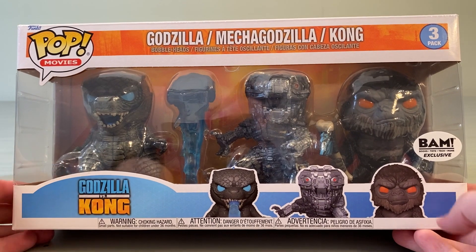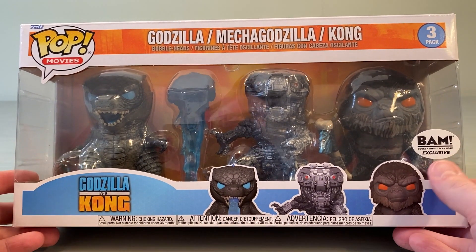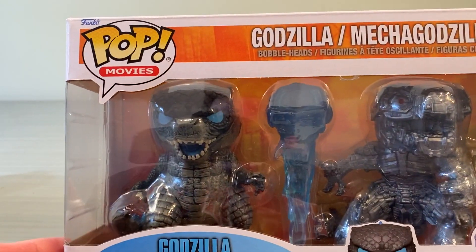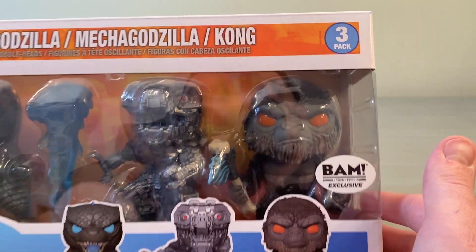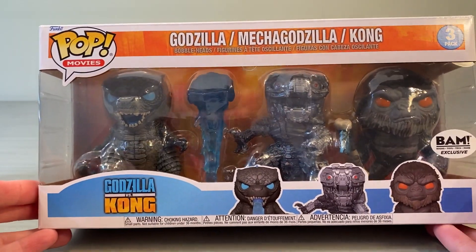We are here taking a look at the BAM exclusive Funko Pop Godzilla vs. Kong 3-pack. This features a Heat Ray Godzilla, a standard Mechagodzilla, and also the Kong with Battle Axe. This is a really really cool set. We'll just take a quick look at some of the packaging here.